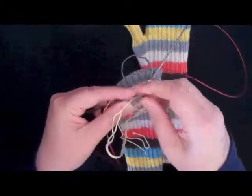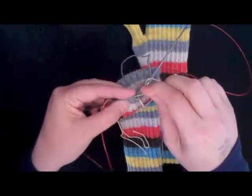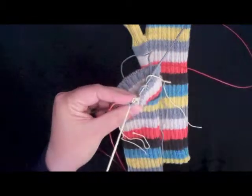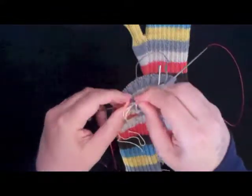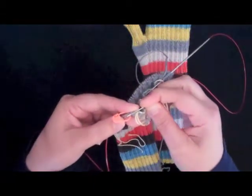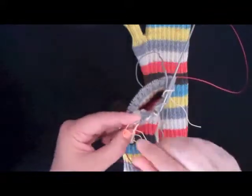If you have any questions about what I'm doing here, go back and take a look at the video where we talk about how to slip the thumb stitches onto waste yarn. This is exactly the same procedure — it's just holding them aside while we do something else. You could use a knitting needle for this too; a circular needle would probably be best. So there are the 30 stitches that finish out that round.